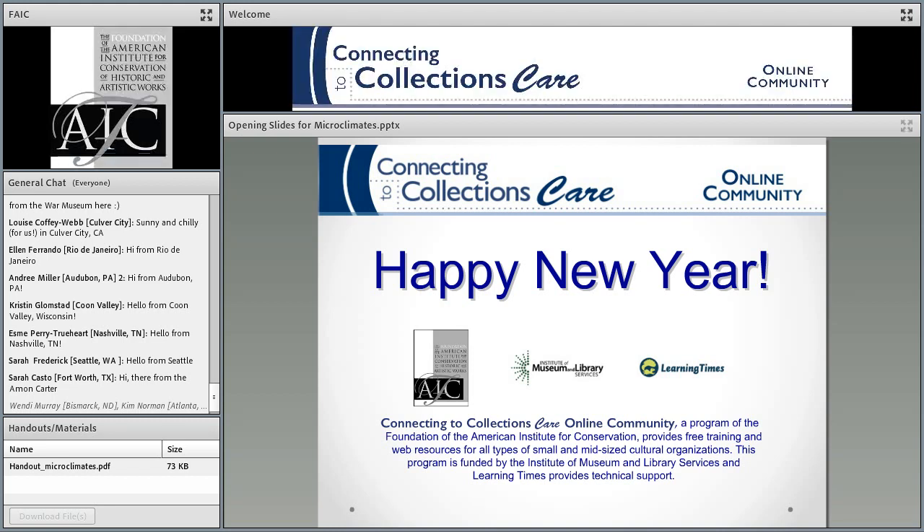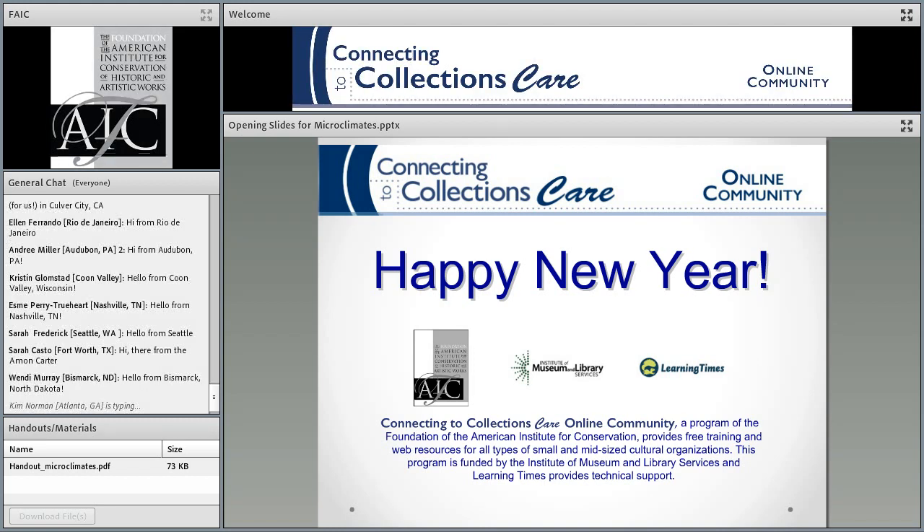To you, your host, Susan Berger from the FAIC. Go ahead, Susan.